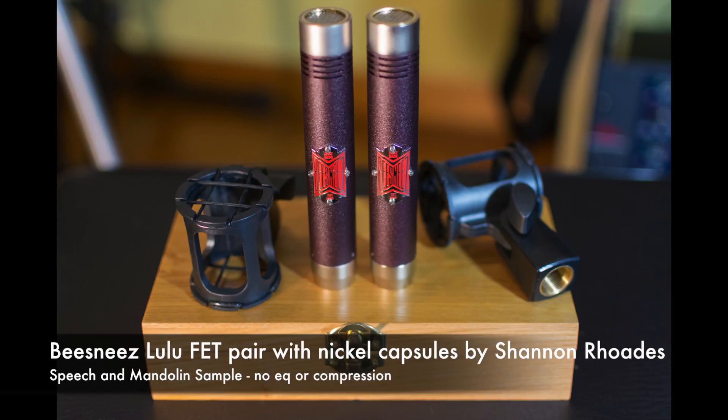Here they are up for sale. If anybody's interested, please feel free to message me. And here's a sound sample of me playing the mandolin through the stereo pair.